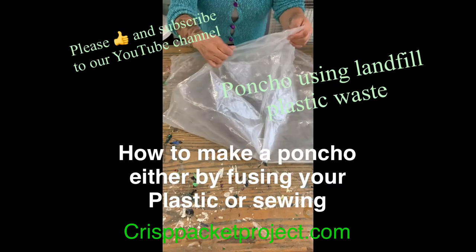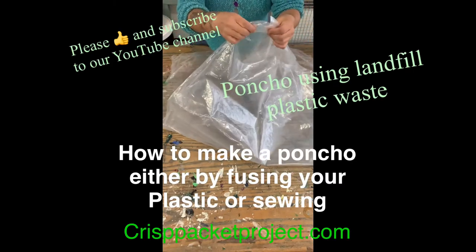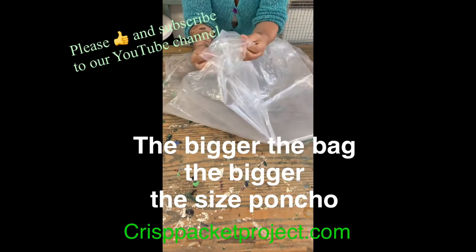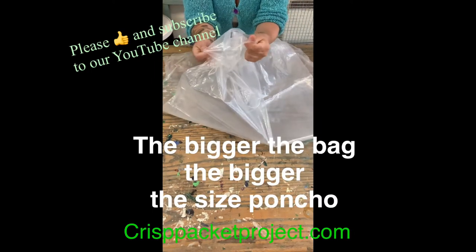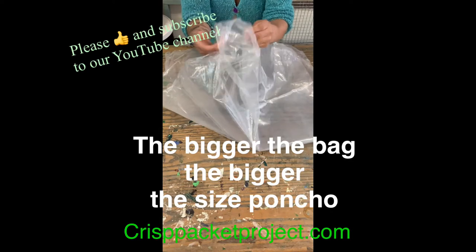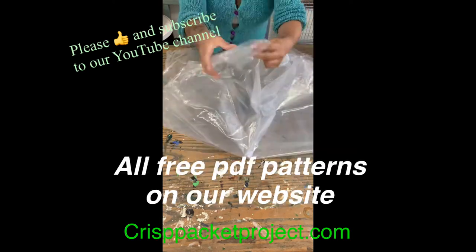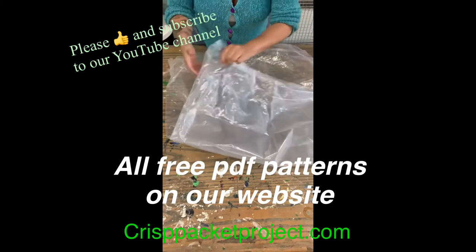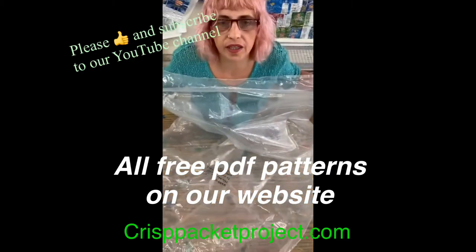These are the bags we're using, which we can't use to fuse for the crisp packets because they're too thick. You get them normally in soft furnishings, over sofas, electrical box packaging — we get them from Pets at Home, which is great. They're a lot thicker; you can get a body in there.